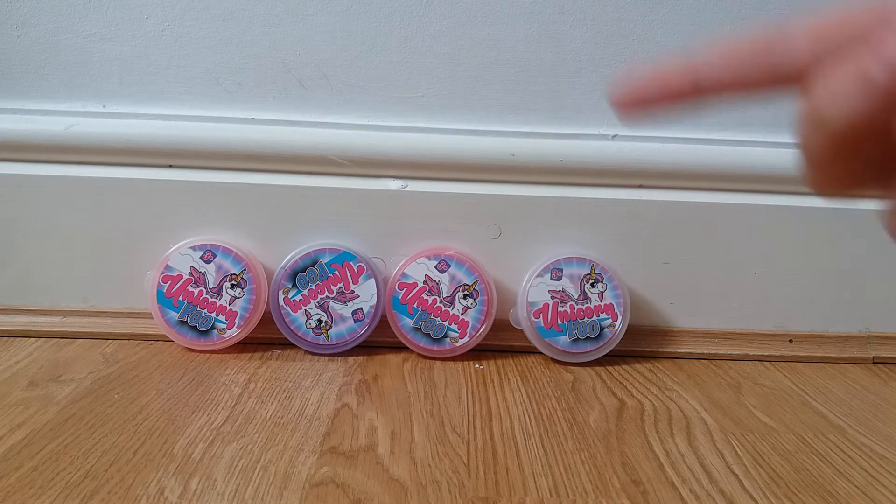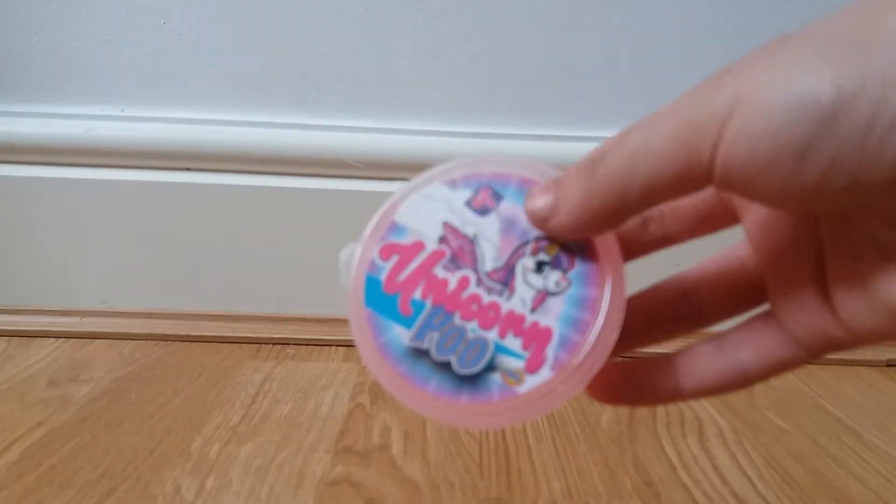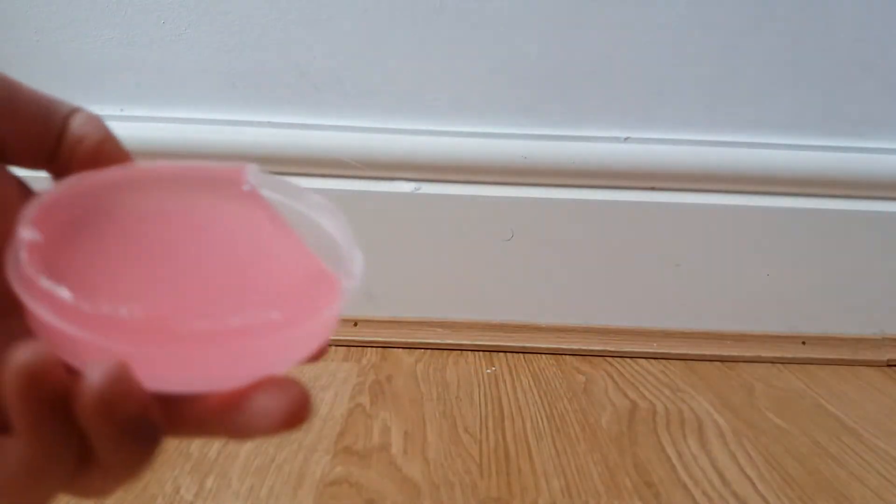Anyways guys, without further ado let's get started and review these good old patties and slime. So the first one I have is this really nice light original pink color — it's like a peach color. We're just going to face the camera down and start poking.